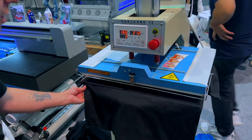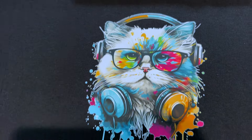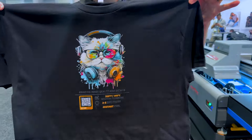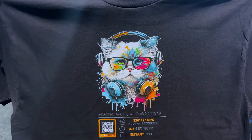With the adhesive being a liquid versus a cured powder, it gave the shirt more of a dye-sub feel than traditional DTF. The print was extremely soft. The powderless DTF printer with dryer is offered on their website for $26,000. Kingjet offers a full line of DTF, UV DTF, EcoSol, and dye sub printers. There will be a link in the description below to their website.